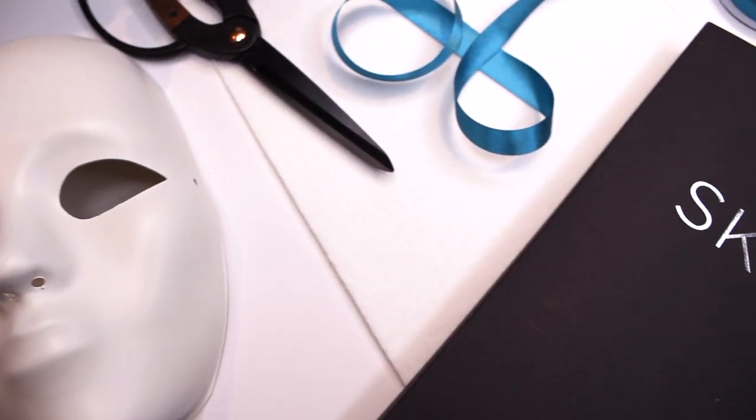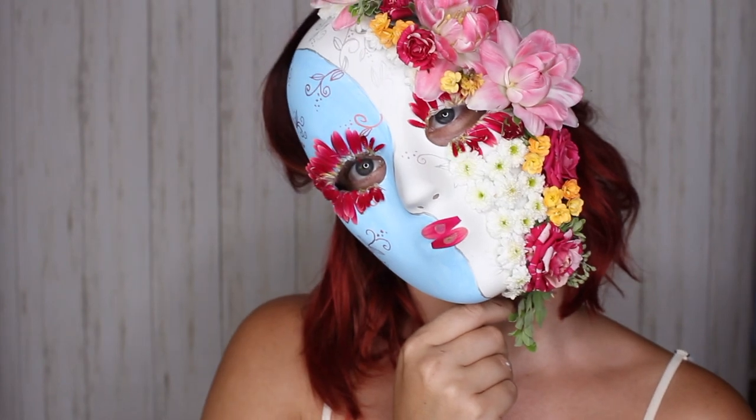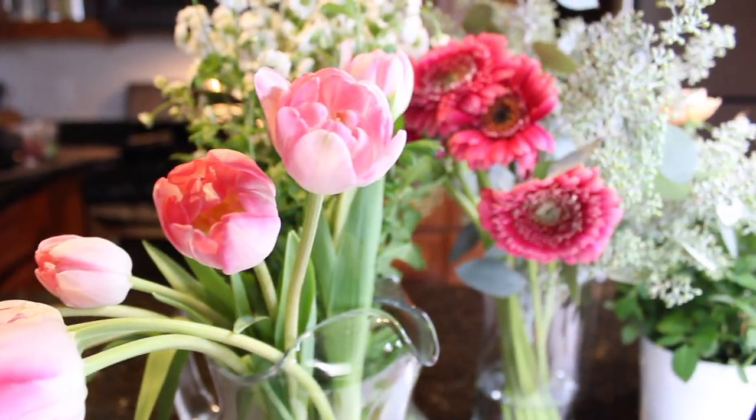Hey you guys, Katie Welleen with Flora's Floral Design. Today I'm going to show you how I made this floral mask, so if you're interested, stay till the end.